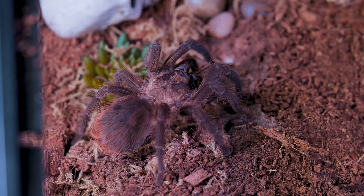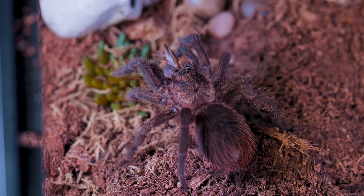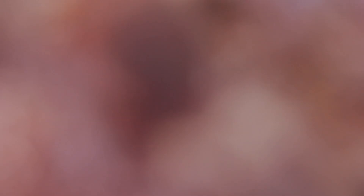As far as feeding, I feed my Formictopus slings one pre-killed small cricket or roach once or twice a week until they are large enough to take down their own prey. Once they're taking down live prey, I avoid feeding them any live feeders larger than two-thirds their size.